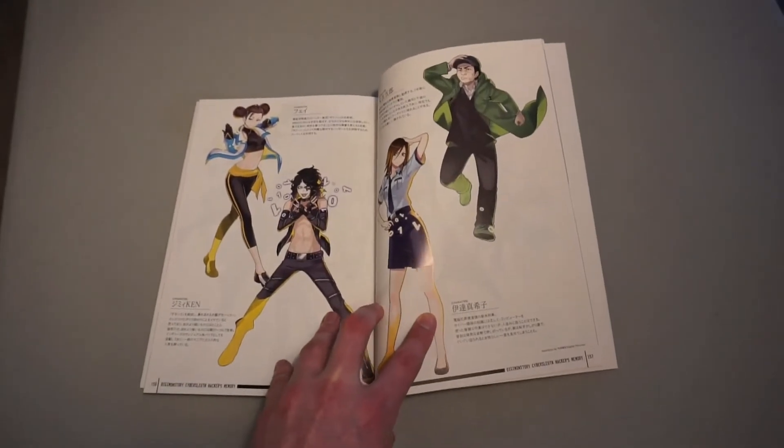Celebrating 20 years of Digimon Story. And then the whole thing slips out — there are two other things in here. The first of which is the soundtrack, which is something I was also looking for. And again, it looks like everything's flawless. I can't wait to add this to my video game soundtrack collection.